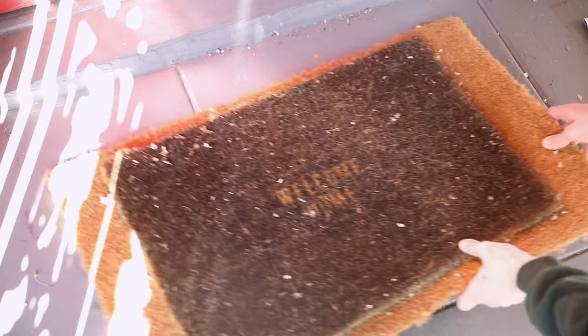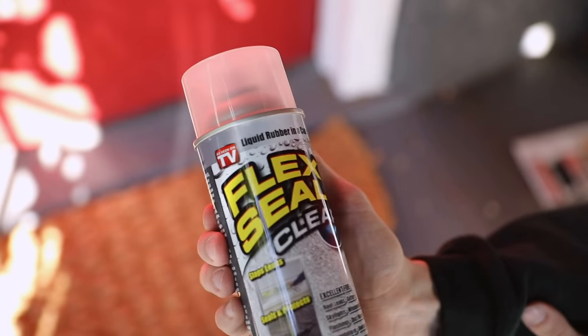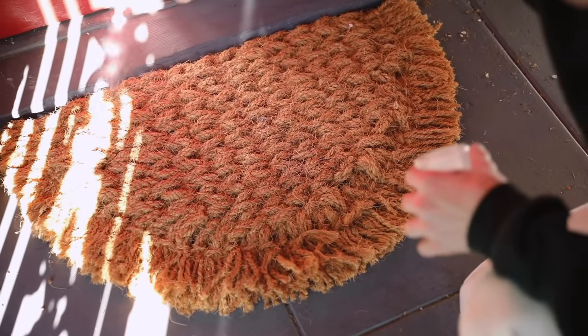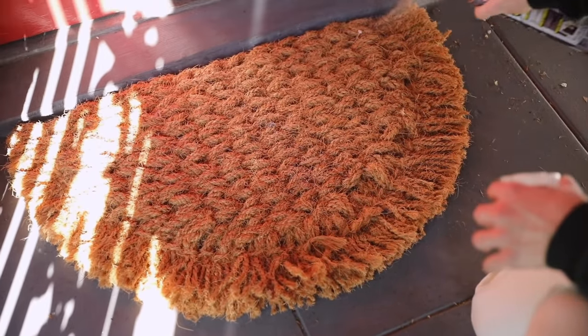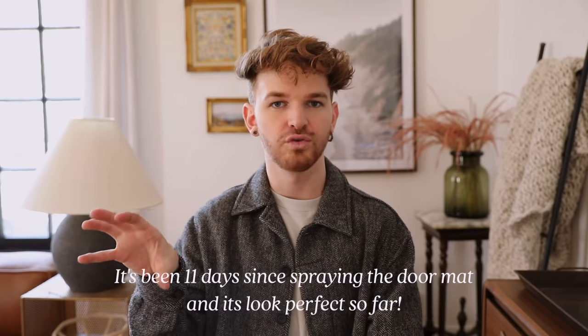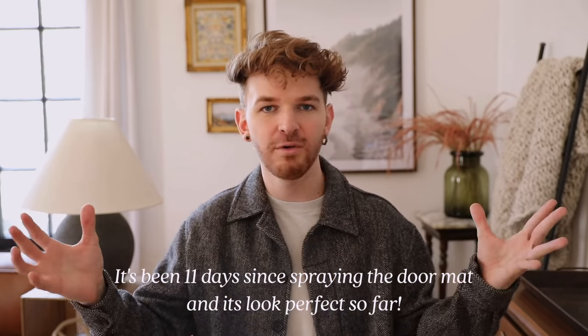I recently got a new doormat — long overdue since I'd had a Home for the Holidays mat three months after Christmas. But doormats get so gross after about a month of use. I saw a girl on TikTok — I'll link her account below — who used Flex Seal in the clear finish, spraying it over the top of the doormat. It supposedly keeps your doormat in perfect condition by locking the fibers together so they don't fray everywhere.